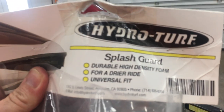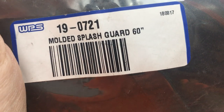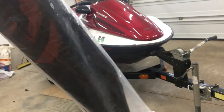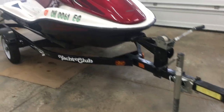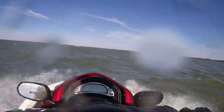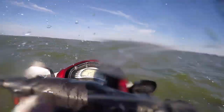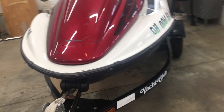I bought a splash shield by HydroTurf — here's the part number. This is the longer 60-inch model; I'll have a link in the description. It's basically a $65 piece of high-density foam with mounting hardware. But after a few years of ingesting Lake Erie water in my eyes, ears, nose and mouth, it seems worth it.